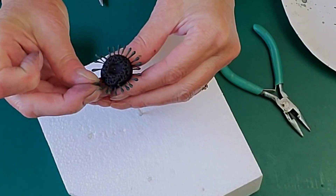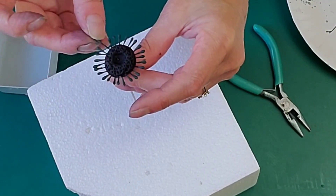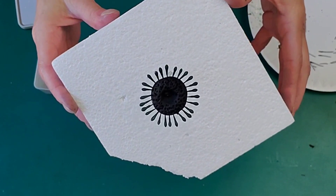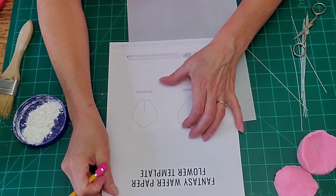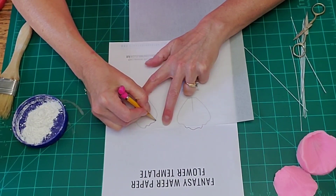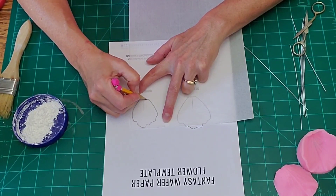That's how the stamens on an anemone are. You don't have to make it perfect. Set it back in your foam and leave it — I would leave it overnight so that it sets up firm. I let it set for about five hours, but I would definitely leave it overnight.